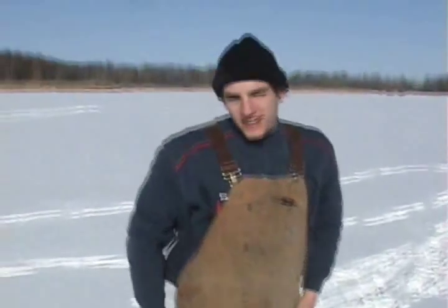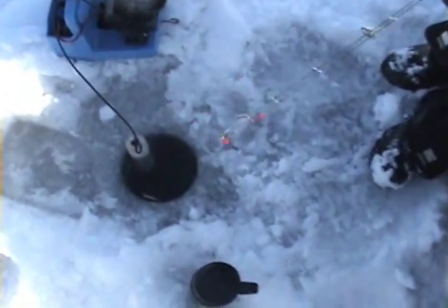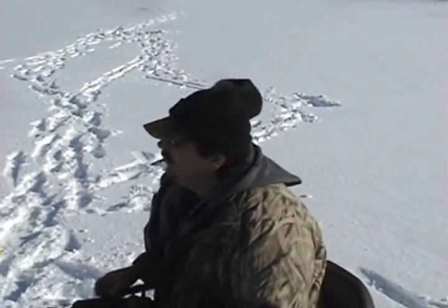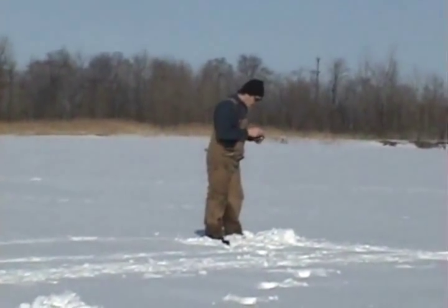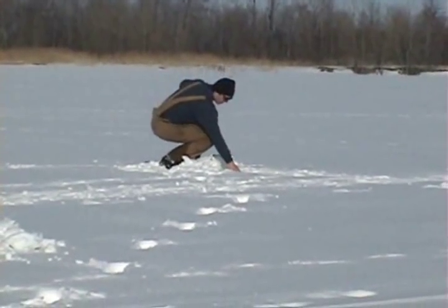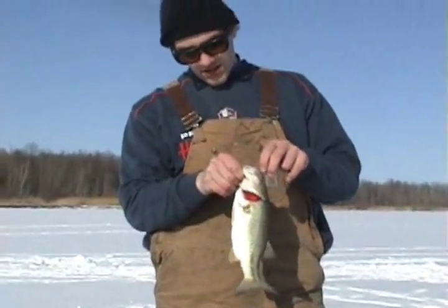Throw another minnow on there so we get another one. What do I got coming up the hole, Mike? Perch! Oh yeah, that's a good fish. Bass don't have no colors, but the perch still have the colors. What do you got? Bass — not a monster like the smaller ones, but hey, fish is fish.